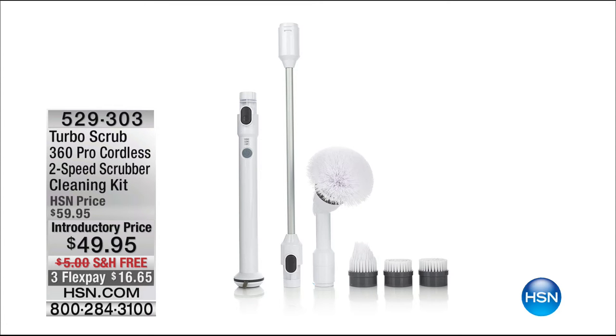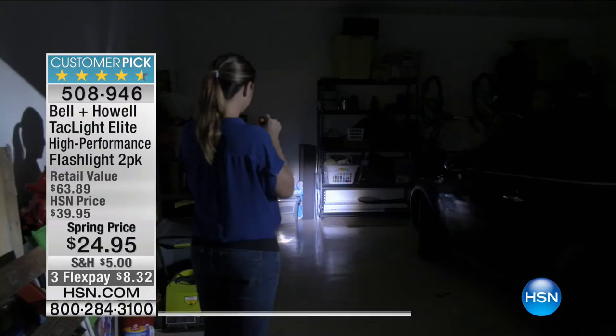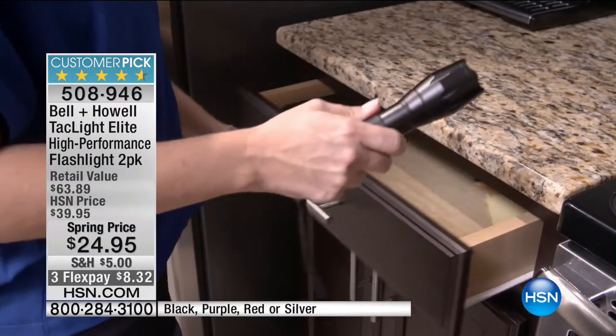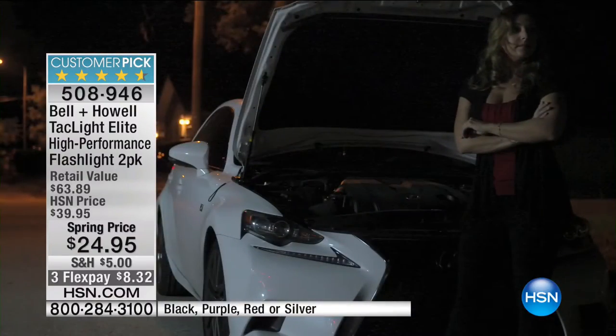Now we're going to move on to the Bell & Howell Tac Lights. These are so cool — actually one of our most top-rated, most popular items in our entire home inventory with over 500 rave reviews. It is brighter, more powerful, more durable than any flashlight. The best part is you'll never come home to a dark house ever again. Whether the power goes out in a snowstorm or hurricane, you're walking your dogs at night, or you need roadside assistance — it has a strobe feature, an SOS feature, and three different settings: low, medium, and high. You get a set of two.